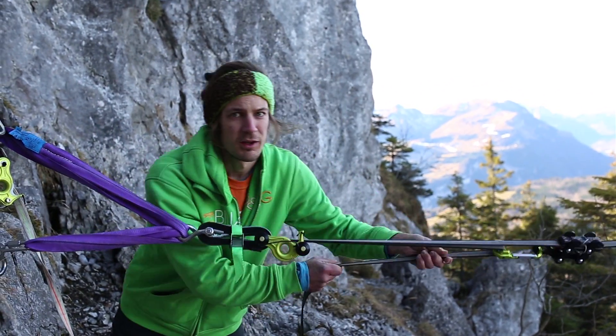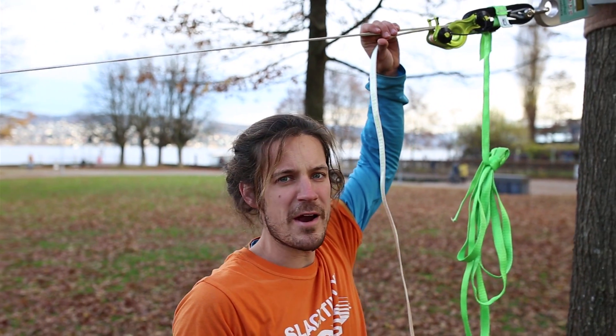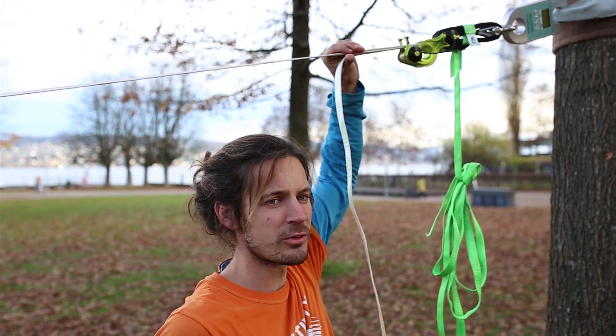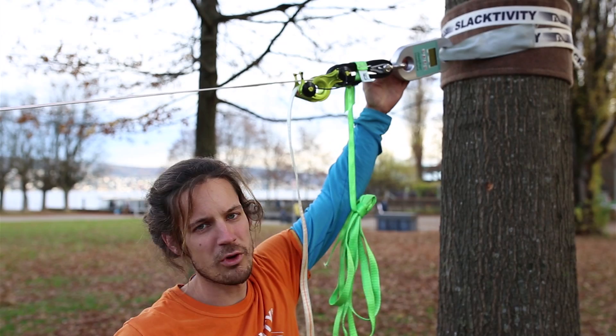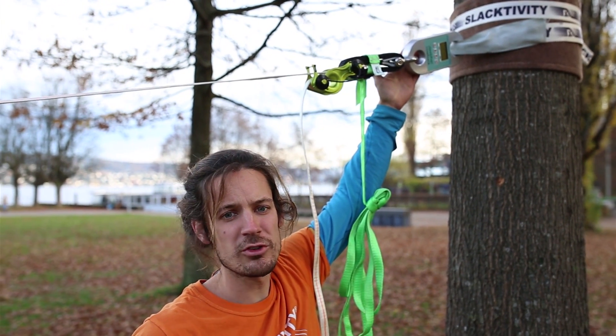A disadvantage is that you can reach less forces than with a rope pulley system due to the friction that you lose in the weblock. What we've prepared here is an anchor point and also a force measuring device to show you the efficiency in the end.